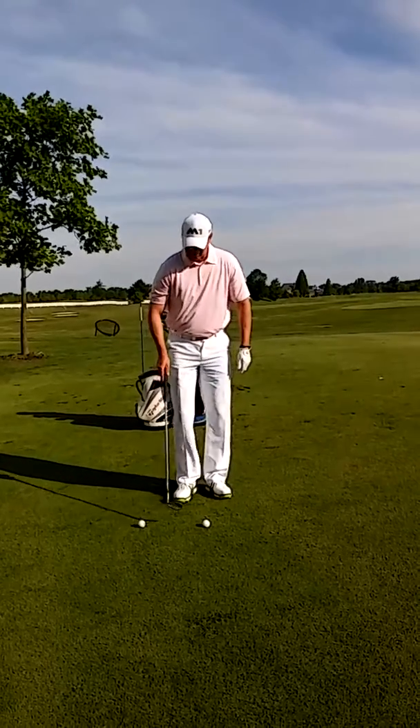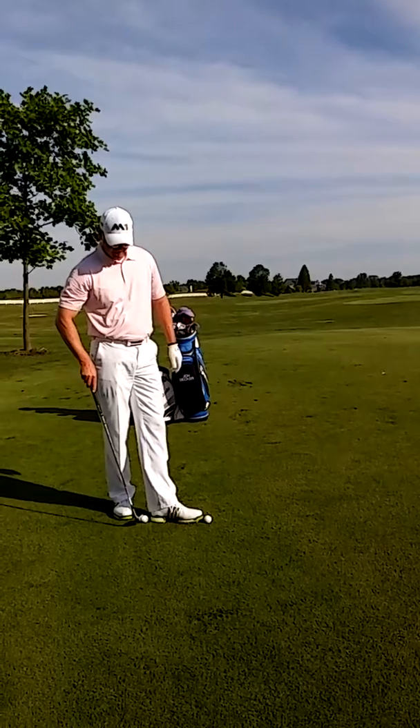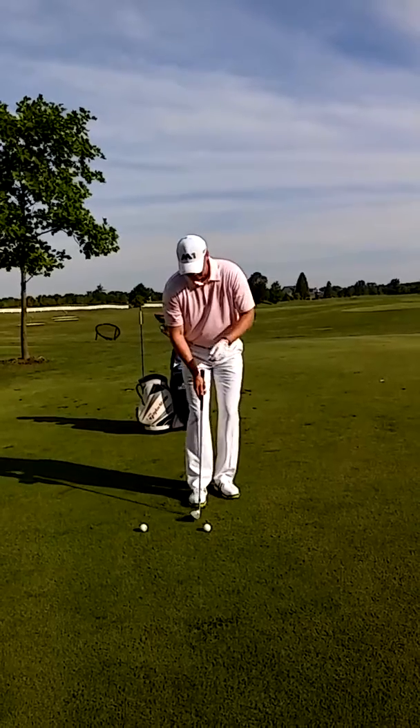So a simple drill is to put two balls — one ball that I'll hit and one ball that's behind the ball about a foot — and what I'm going to do is I'm going to swing over the back ball and hit the front ball, just like this.